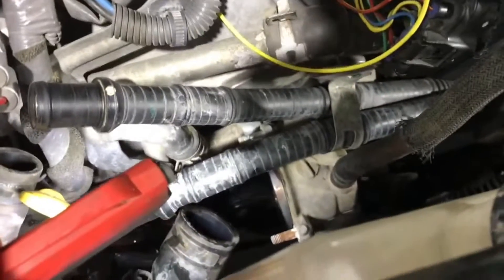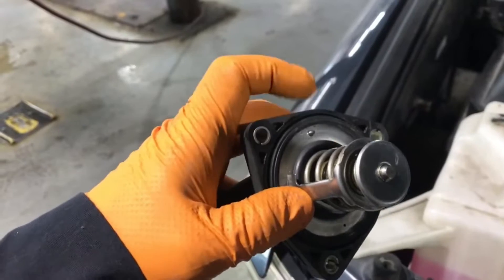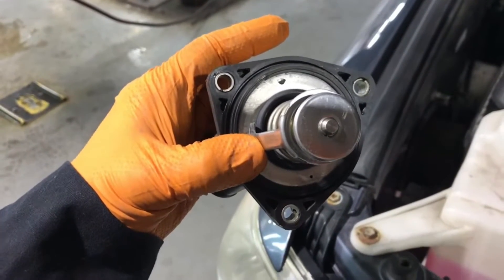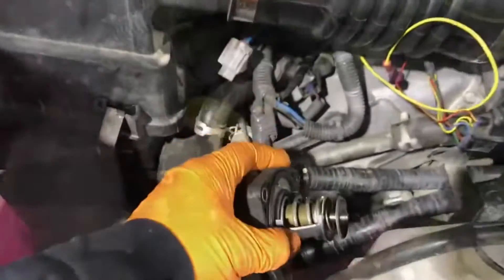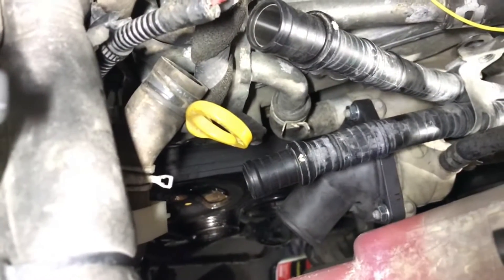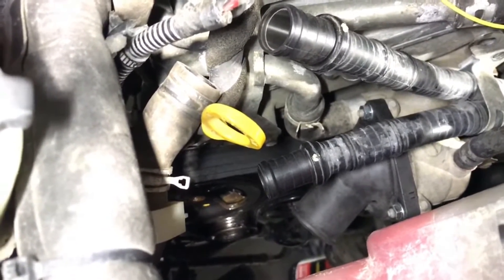Here's the housing with the thermostat out of it. When installing the thermostat, make sure this little vent is at the top so that any air can bleed out of the system. Now that the thermostat housing is bolted in, just reassemble everything, hook up the hoses, fill it with coolant, and see the results.